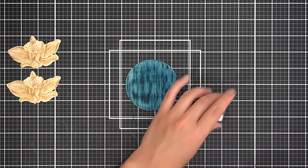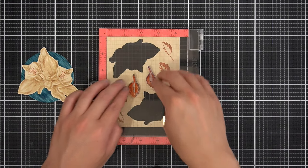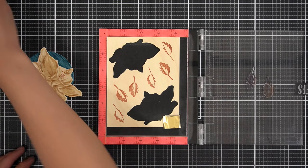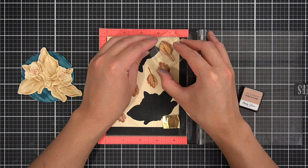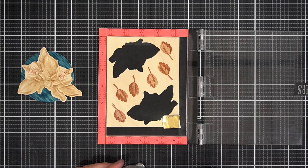For the leaves included with the Build-A-Flower Columbine, I'll first stamp the second and third detail layers in Espresso crisp dye ink. Then I'll mount the solid leaf layer on an acrylic stamping block and stamp half of the leaves with Rocky Shore and the other half with Mocha. After die-cutting the leaves with the coordinating die, I'll quickly make a draft arrangement for this masculine card.